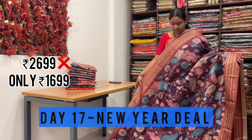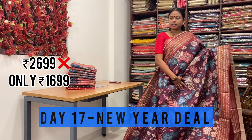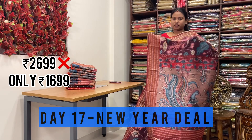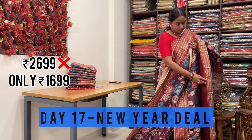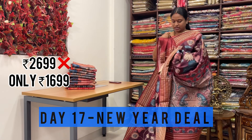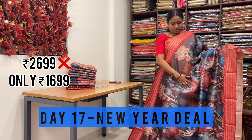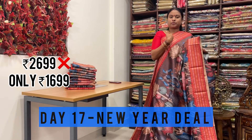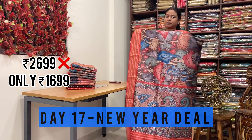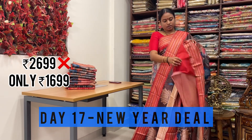This is one more kalamkari print - full of peacocks and leaves all over the saree. With Rudraksha weaving border on either sides. Even the pallu is also very rich with peacocks - contrast pallu. Even the blouse is plain contrast blouse with Rudraksha weaving border. This is one more pichwara prints - paired with contrast Rudraksha weaving border. Even the pallu is with kalamkari prints featuring peacocks, and they have paired with contrast plain blouse.